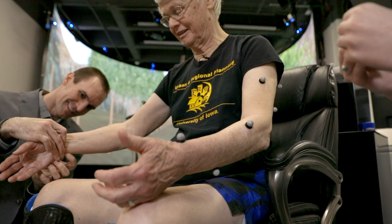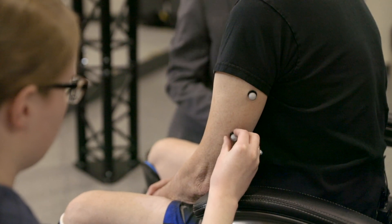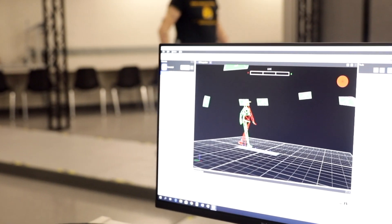In total, we put 57 markers on our participants, and that allows us to track the 3D motion of all the different segments of his body. For example, you have three markers on his upper arm, and that allows us to very precisely track his arm as it moves through space.